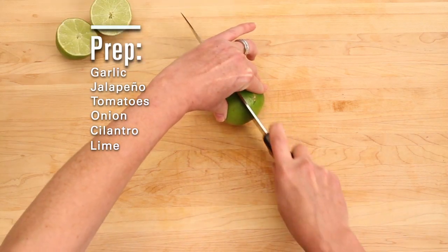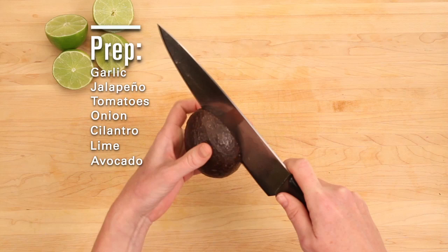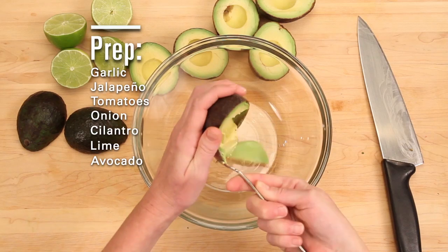And now it's time for the lime and avocado. Cut in half and whack the seed to pull it out. Score the flesh and scoop. I like mine chunky.